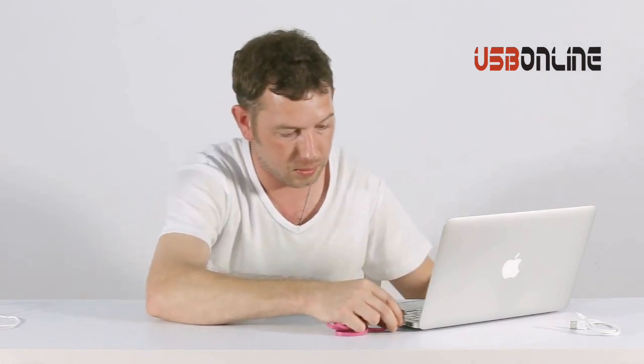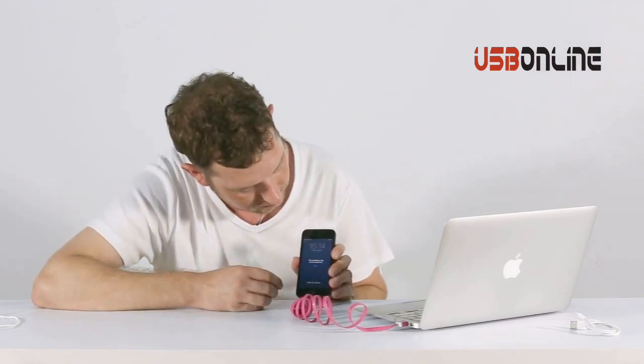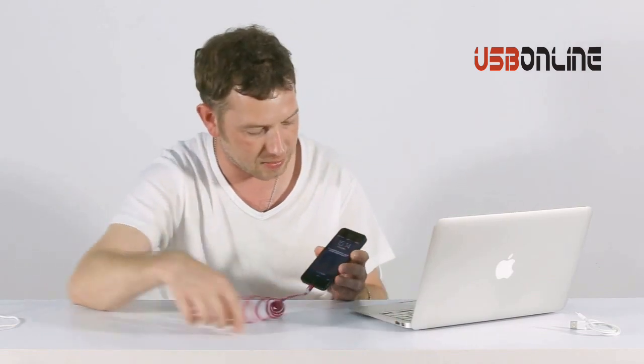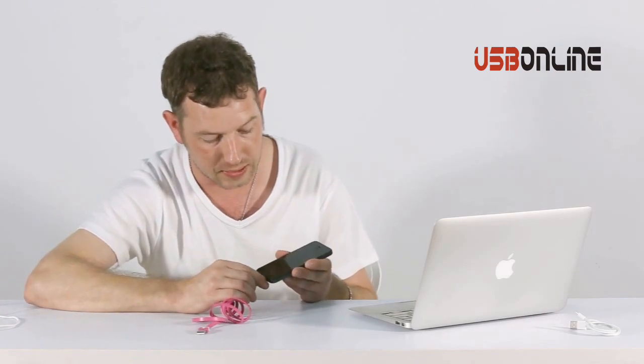We'll try this one as well — this is just a fun one. Plug it into the computer first. No charging — this accessory may not be supported. Even if I take it out, it still gives us a warning. Although it's in Chinese, it's telling me that this cable is not supported.